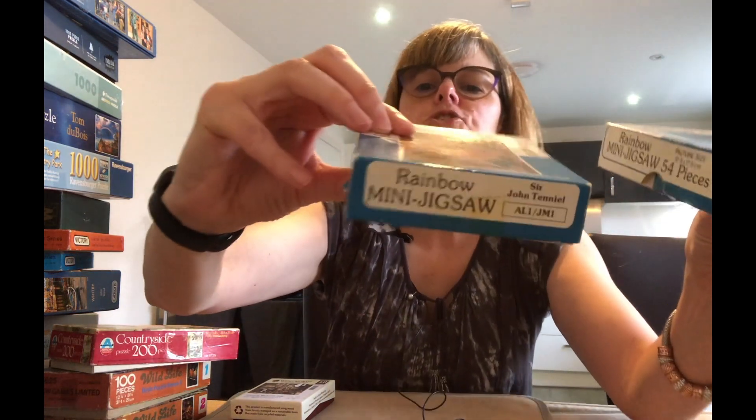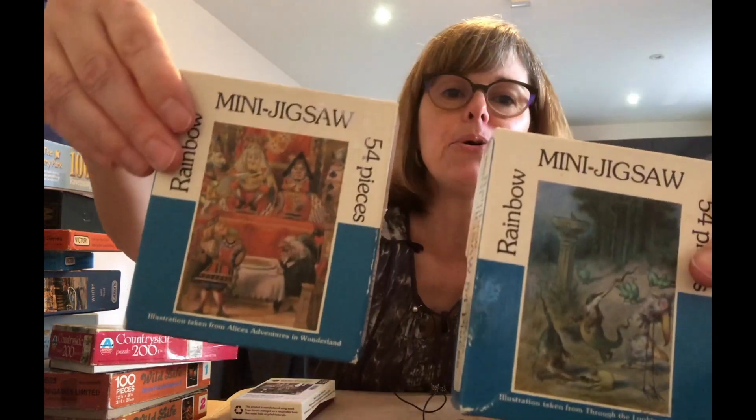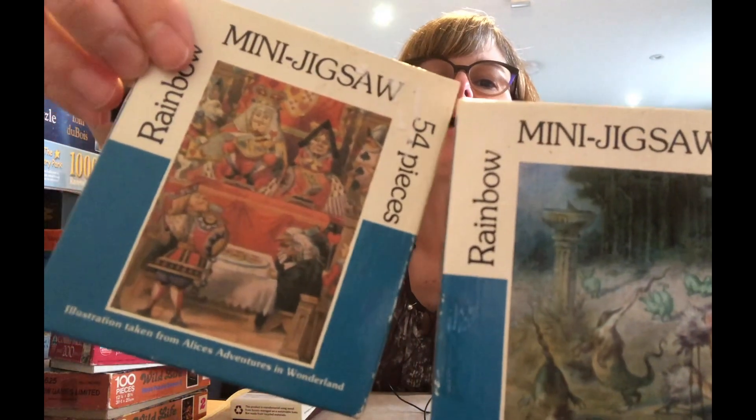We start off with some smaller puzzles and all of these were 20 pence from the thrift store. We have Rainbow mini jigsaws and these were by Sir John Tenniel — he's the artist who illustrated Alice in Wonderland books and he was knighted in 1893. Some beautiful, beautiful artwork there, and these were 20 pence each.